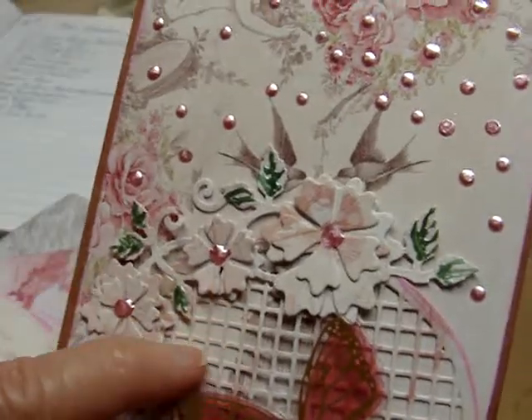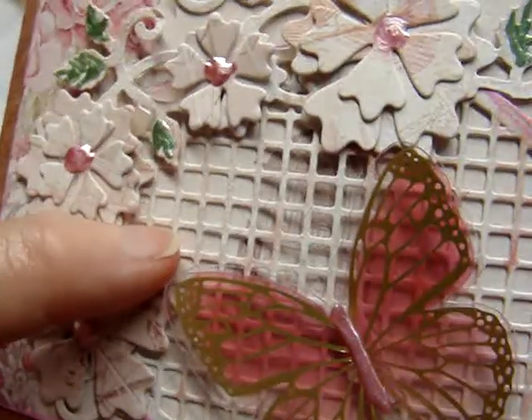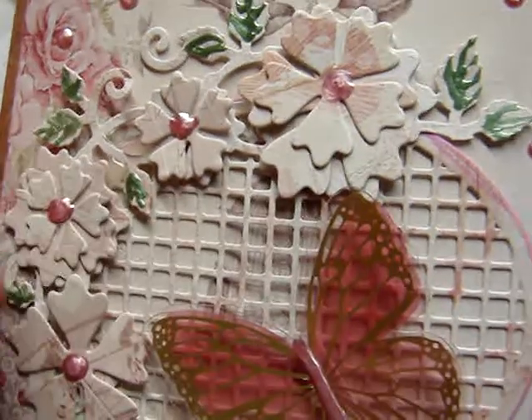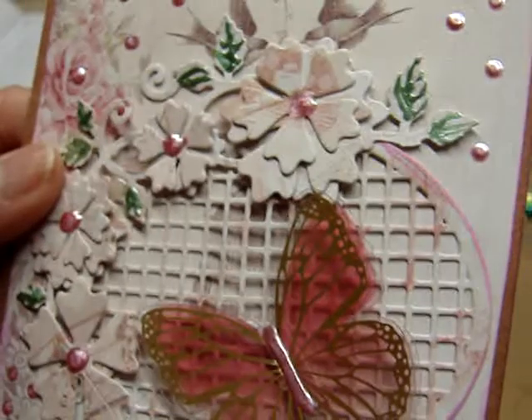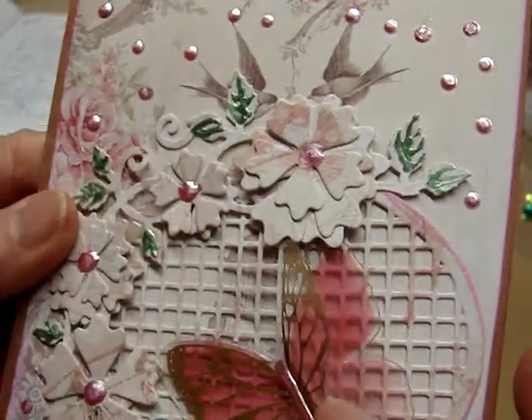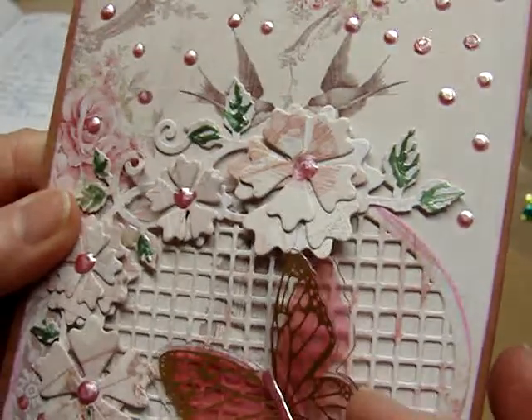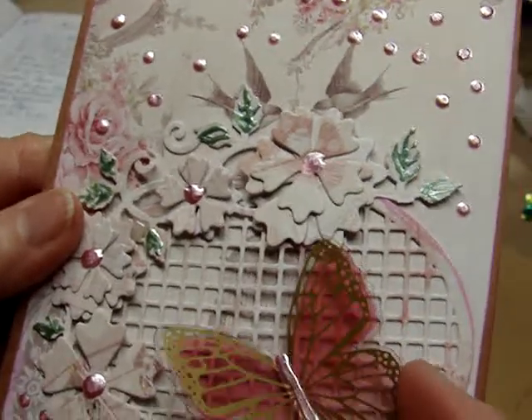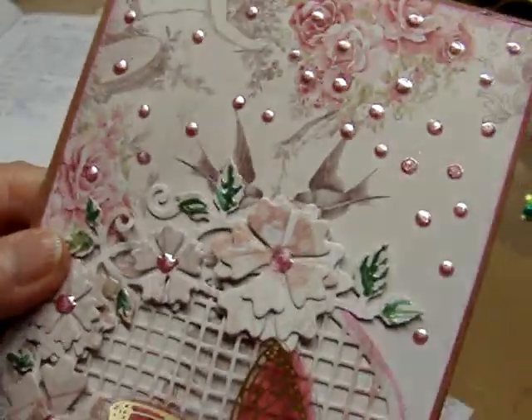And then look at this die cut behind here — can you see that? It's little tiny squares. I've not seen one like that. And then look at this butterfly — oh my goodness, that is so pretty. And it's like it's made out of acetate.